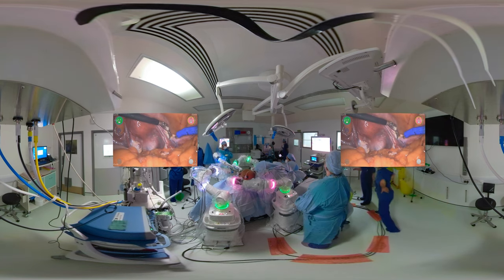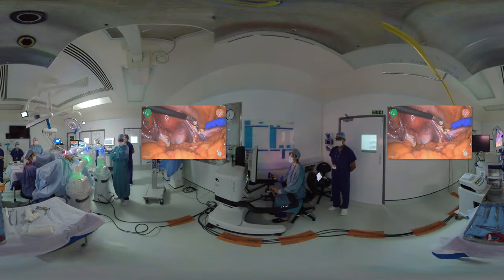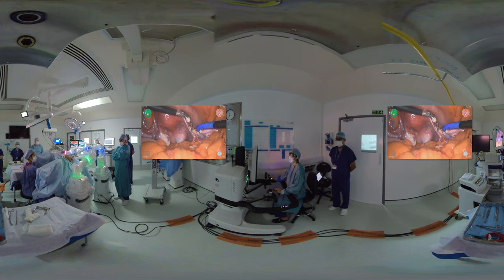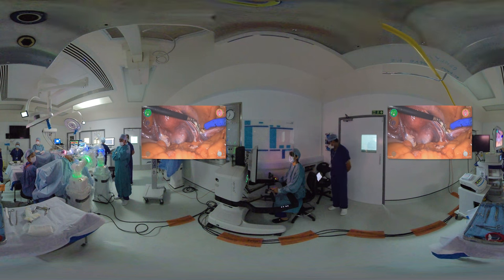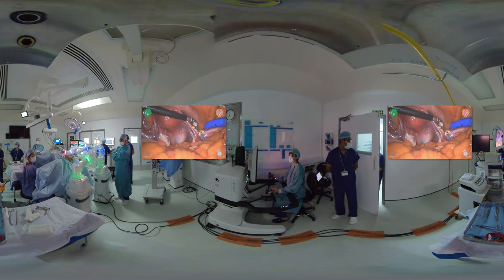Coming back to the surgery, we have almost finished dividing the round ligament on the right hand side. We're now going to separate the folds of the broad ligament so that we separate the anterior and the posterior folds, so that we can then dissect the bladder down on the front and also skeletonize the uterine vessels around the lateral edge of the uterus. Here we are carrying on with that process.